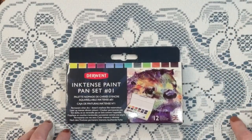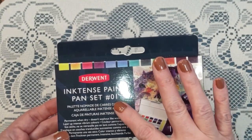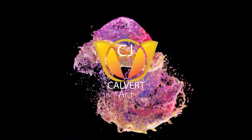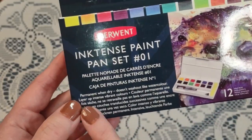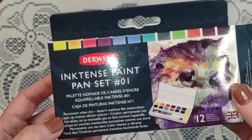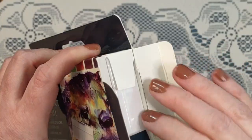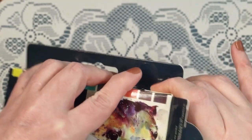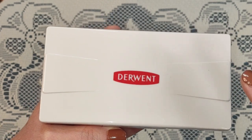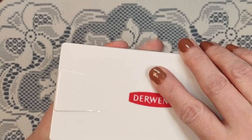Hello and welcome, fellow artists and friends. Today I'm testing out the Derwent Inktense Paint Pen Set number one. It says permanent when dry, doesn't wash out like watercolor, so that ought to be great for layering. I'm really excited about this. I've watched a couple of videos on this — Steve Mitchell from The Mind of Watercolor, Owen's Art, as well as Lindsay over at the Frugal Crafter. It piqued my interest, so let's have a look.